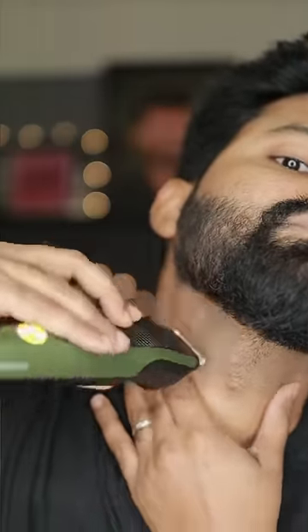You can trim the trimming clip and trim the trimmer in the middle region. You can trim the trimmer in the middle corner. And you can trim the opposite side.